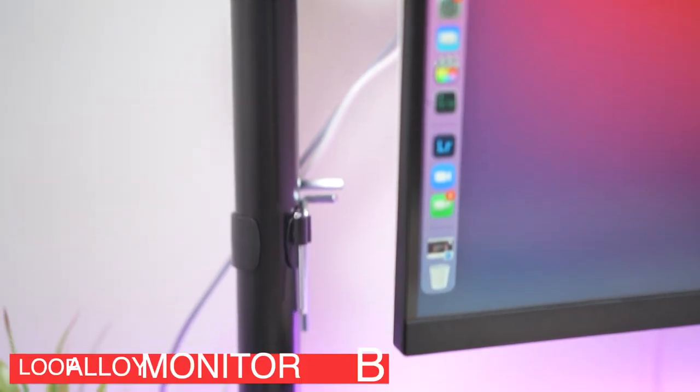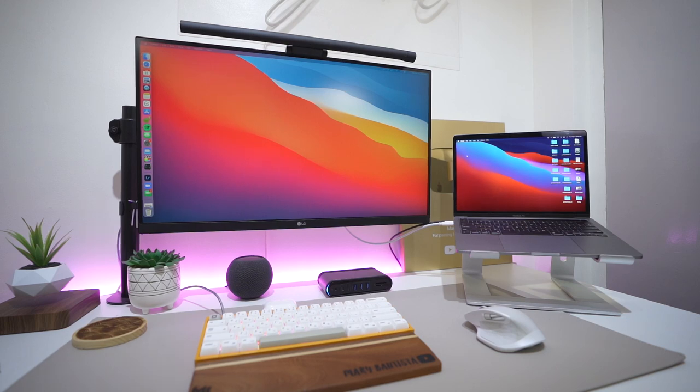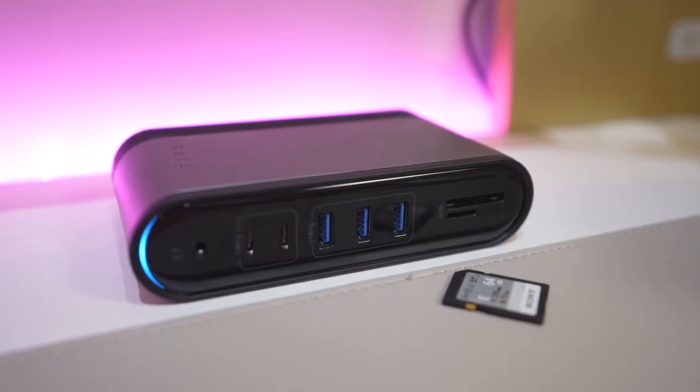Mary's actually looking to upgrade her monitor — she'll probably get another LG, the LG 5K monitor, or the Pro Display XDR from Apple. The monitor already has a stand when you buy it, but Mary bought a monitor arm — I think it's a Loupedeck alloy arm — to completely free her desk and make the screen float. Right next to the Apple HomePod Mini is her Baseus 17-port USB-C hub. It's a good way to expand your ports — 17 ports is a bit overkill, but you never know when you might need it.